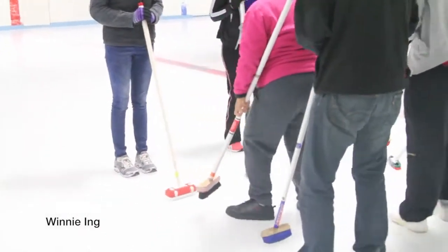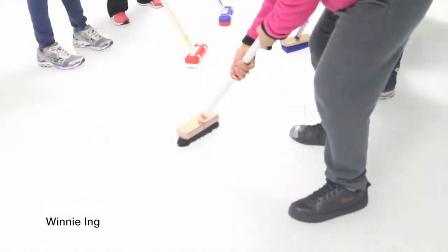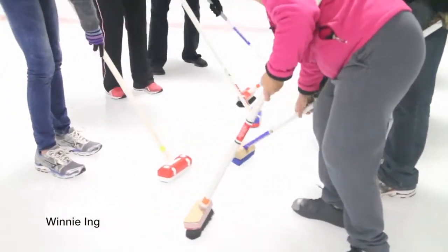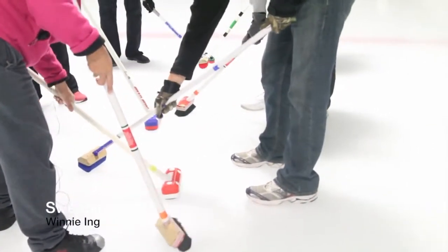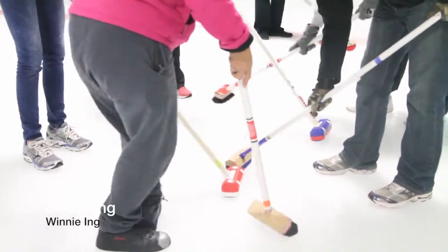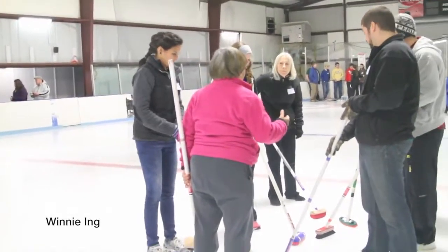The way we're sweeping is we're going to move with the shuffle — a fast shuffle. Keep your broom down and sweep. You and your partner are not hitting each other, but you're sweeping back and forth. The timing is when your partner's here, you're there, and then you come back — it's like a scissor. So you're shuffling and sweeping at the same time.